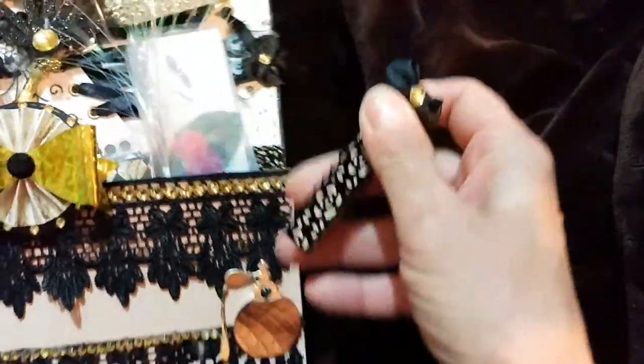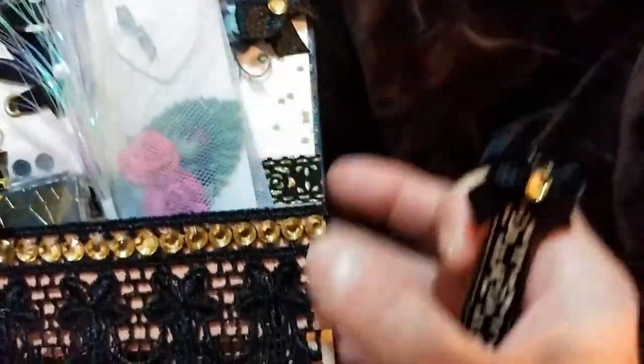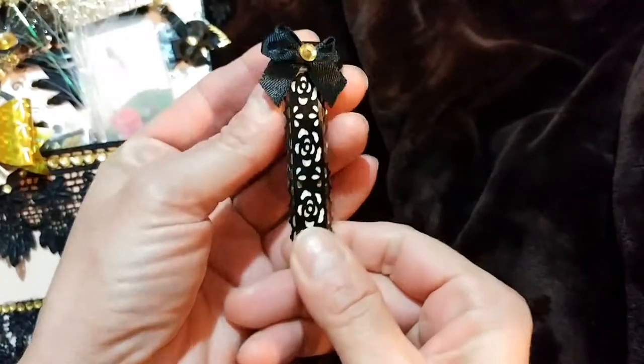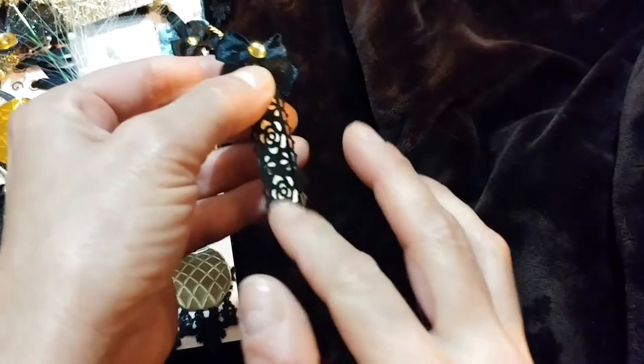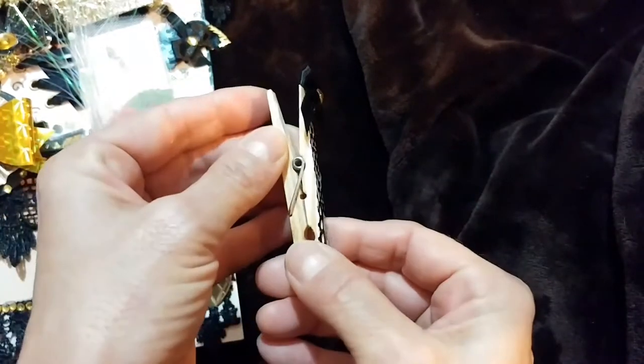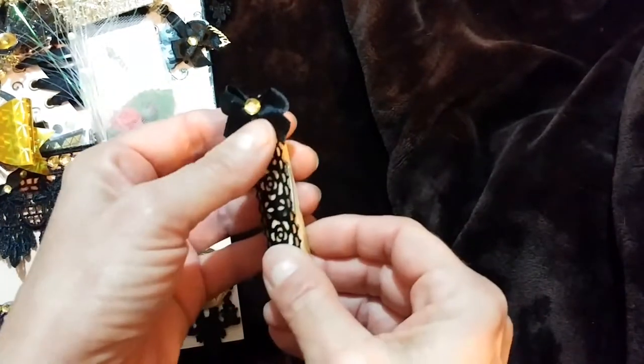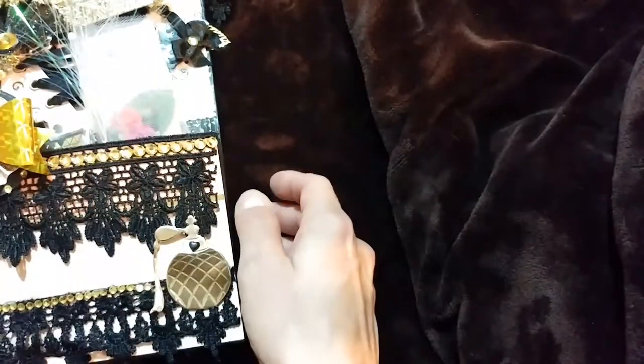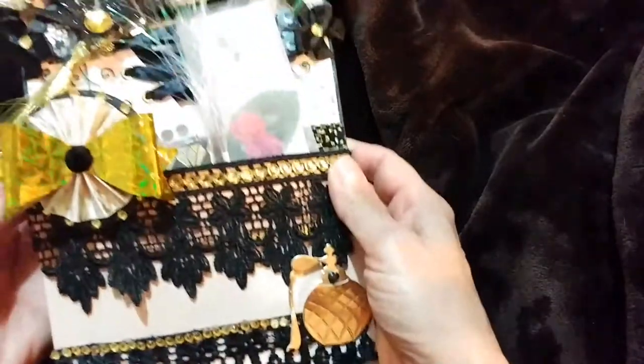And this is a paper clip that I made. On these bows I just added some gold bling in the middle of them. On the clothespin I just put what's kind of like a washi tape that I have — I don't have very much of it. I got it at the dollar store a while ago but I wish I had gotten some more, and I'll show you why in a moment.